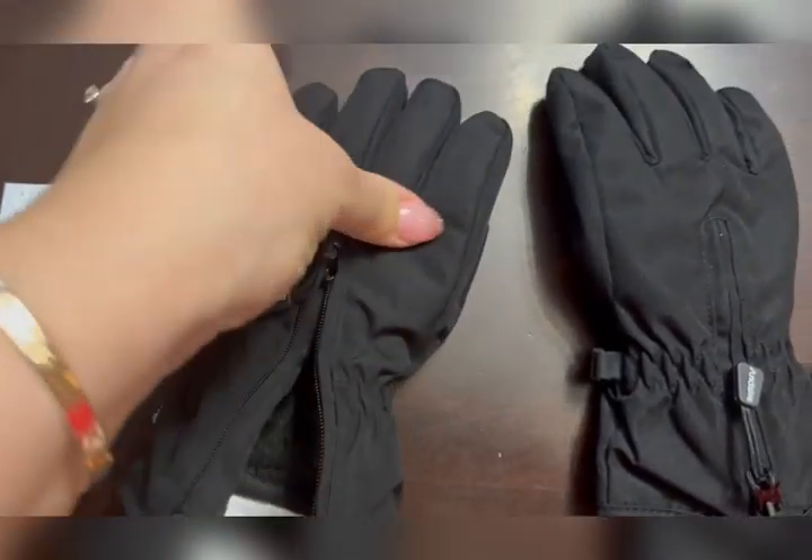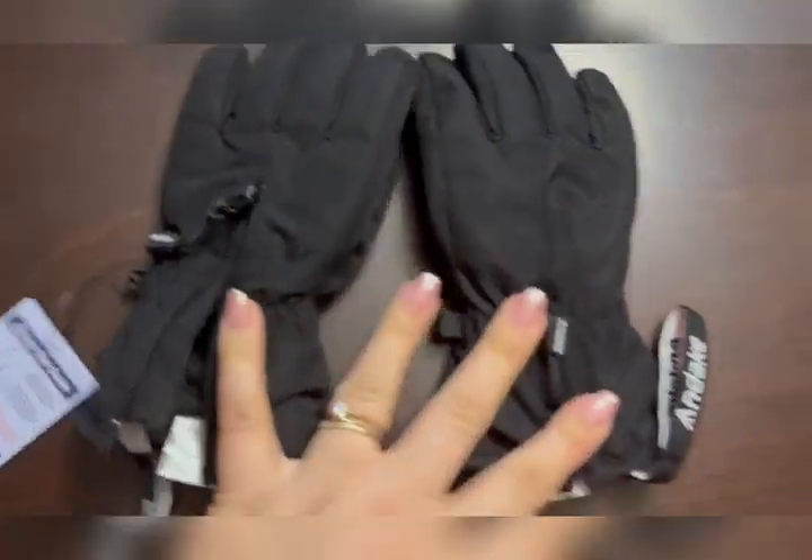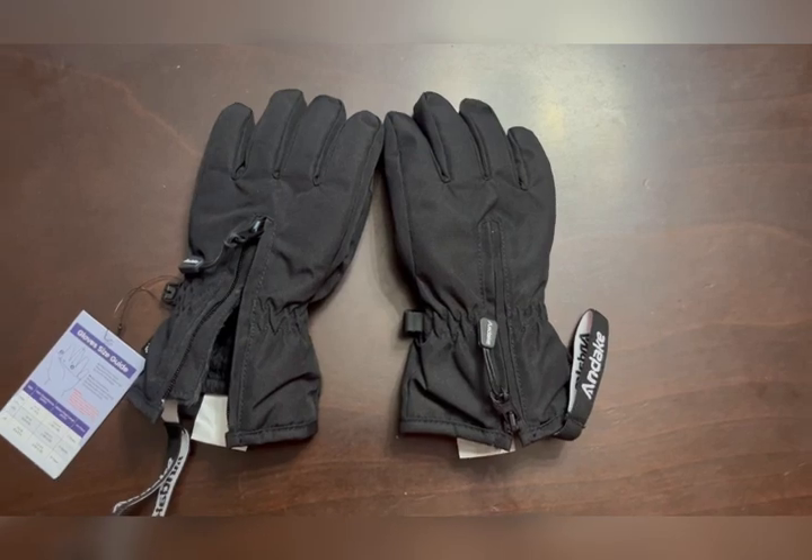These are by far the best gloves. I actually am going to order them in a bigger size for my husband and my teen.